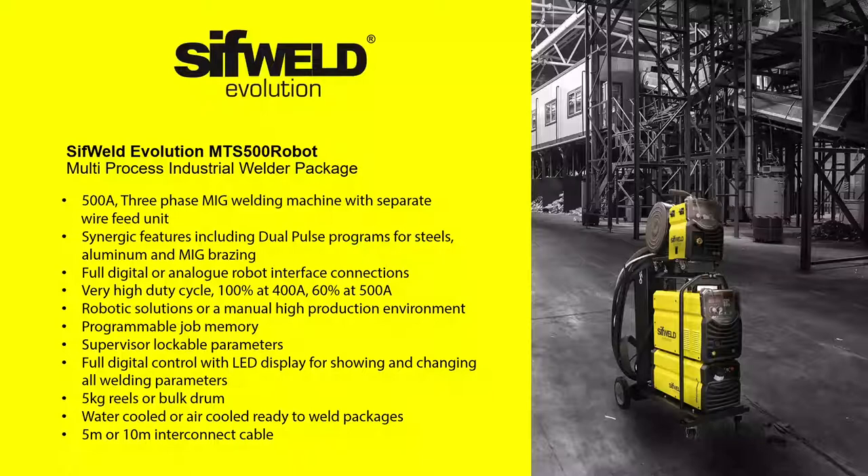In MIG dual-pulse and synergic mode, by selecting the material, MIG wire size and gas type, the machine automatically provides optimal settings even for high production aluminium MIG welding, while giving the user the ability to fine-tune any parameters. The MTS500 Robot can be used in MMA mode for welding with all popular types of electrode. The unit is supplied as a ready-to-weld package for MIG, including a 5-metre interconnect cable, SIFGUN MIG torch with Europlug, gas regulator and work return clamp. Optional robotic torches and longer interconnect cables starting at 10 metres are available separately. If your welding demands a reliable robotic welding solution, look no further than the SIFWeld Evolution MTS500 Robot.